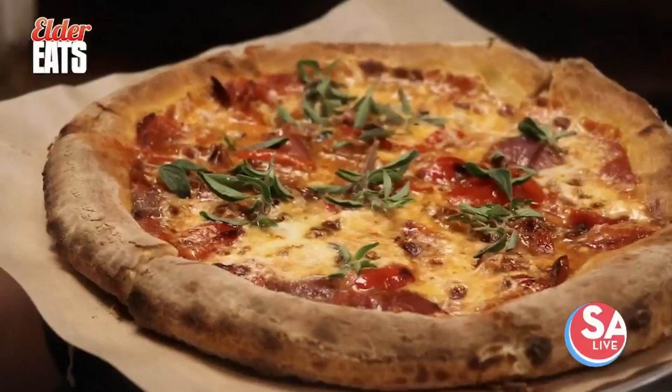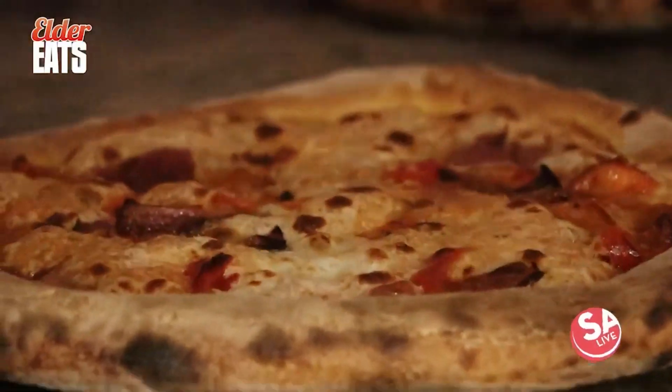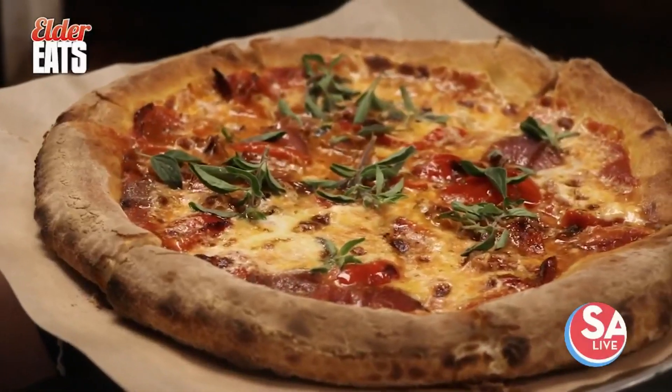This looks absolutely incredible. She's got enough crisp to keep it up. Cheers. Really good — oh my gosh, that is incredible. It's got a little kick to it, but the fresh oregano is so aromatic, it cuts through everything. The bell peppers on top are so fresh. This is just a well-rounded pizza bite.